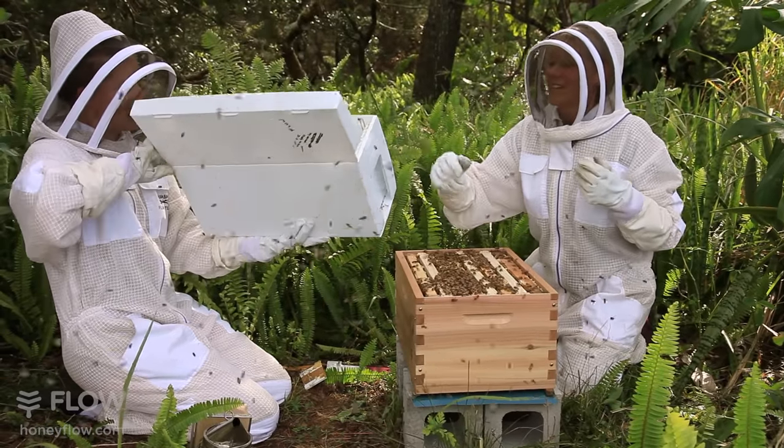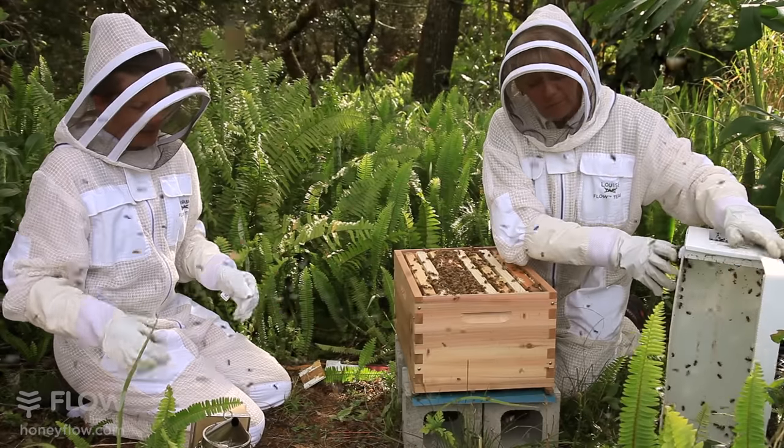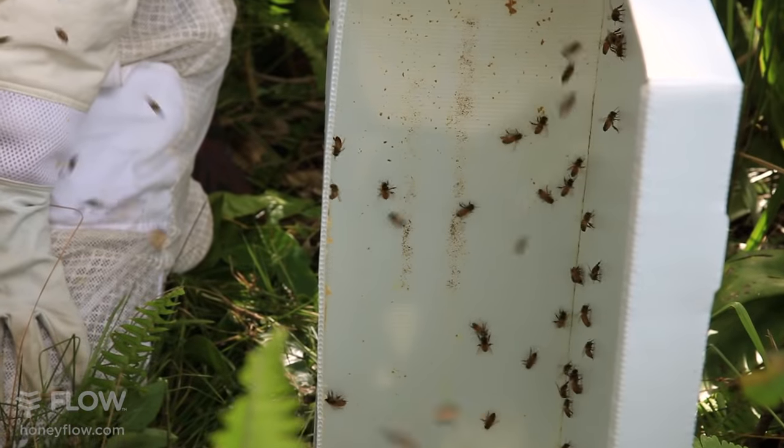There are a few bees left. We can just place the nuc off to the side, near the front, and the rest of the bees will make their way over to the new hive themselves.